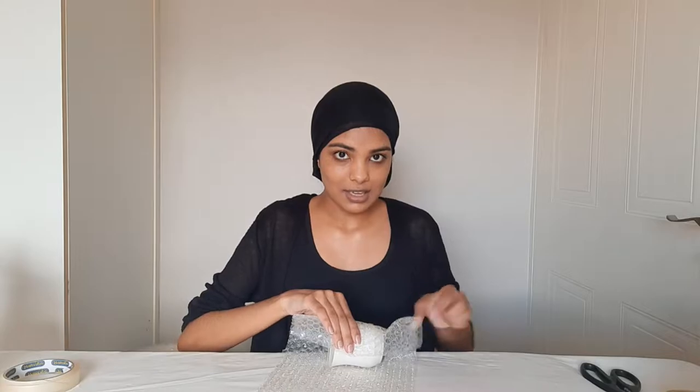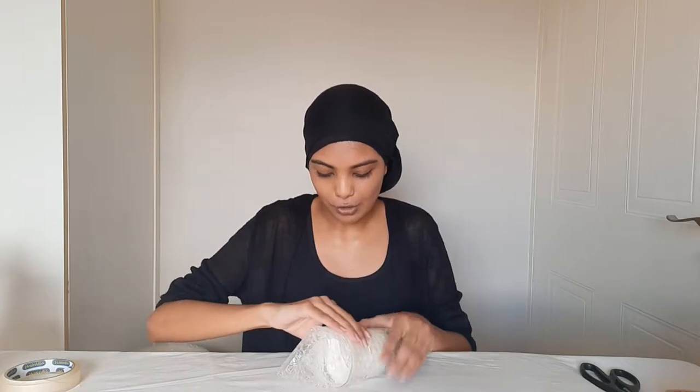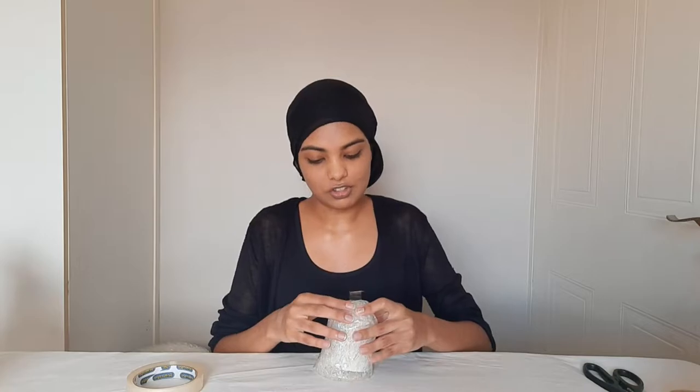I take the ends and then I push it inwards and then I just see how it will flow. I have some little bits sticking out and then I would just use tape to tape that up. I use sellotape because it works easier for me. I take the tape and now I would just stick the ends that are sticking out. And yes, this is how I bubble wrap the candle. You have to make sure you're bubble wrapping it very nicely because your candle will break in shipment if you do not bubble wrap it and secure it properly.